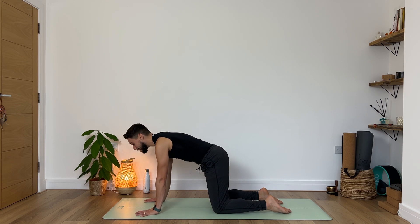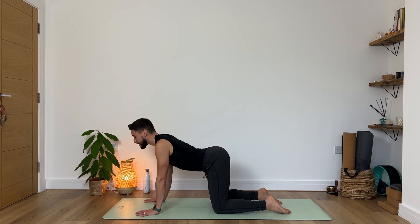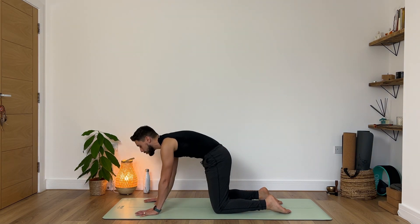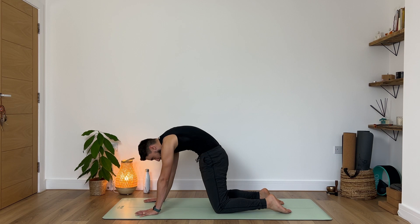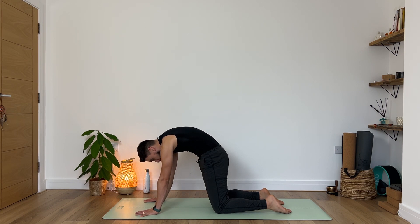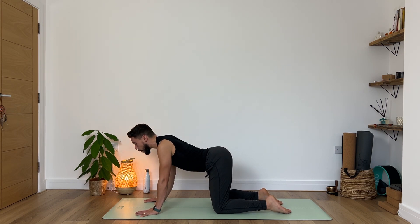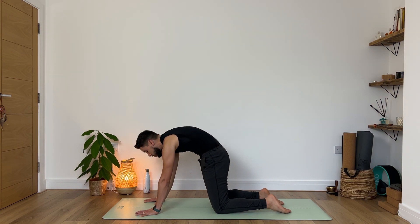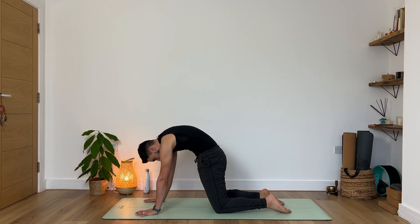Full rounds of cat-cow here. On your next inhale draw the belly button down, open your heart — you might want to keep your elbows soft. Exhale, take your chin towards your chest, push the back of your heart up towards the sky. Three more of these. Inhale open up, feel the heart opening, lower back feeling nice and engaged. Exhale tailbone under, chin towards your chest and push push push. Two more — take it nice and slow, feel your entire spine moving.